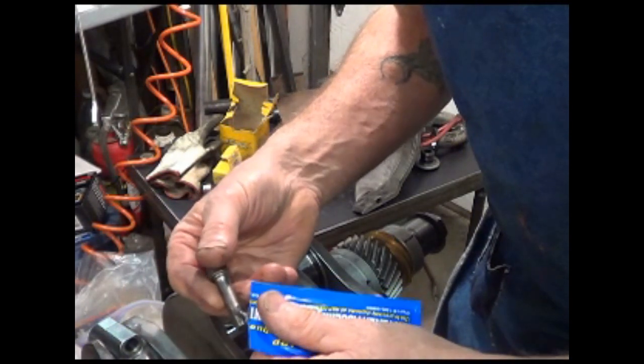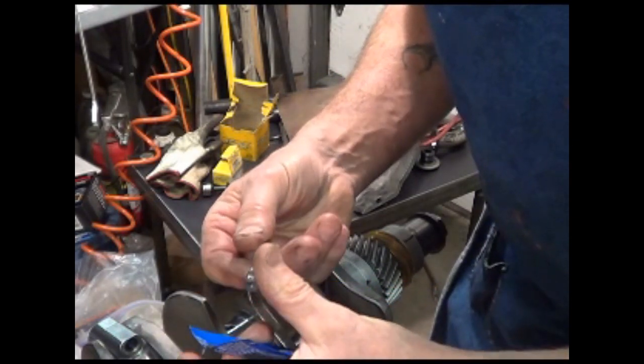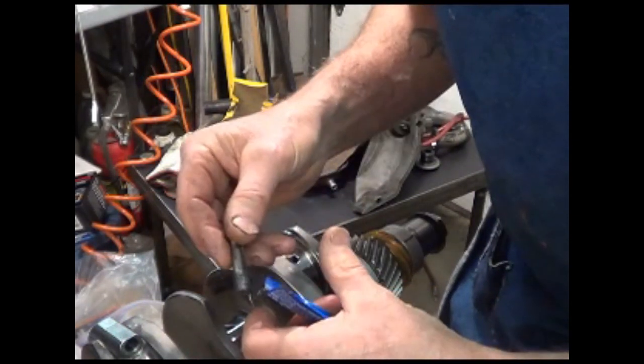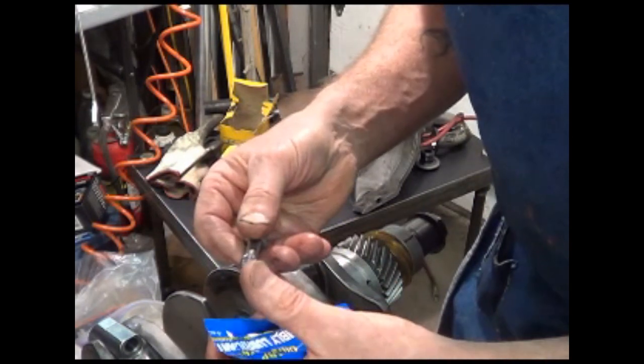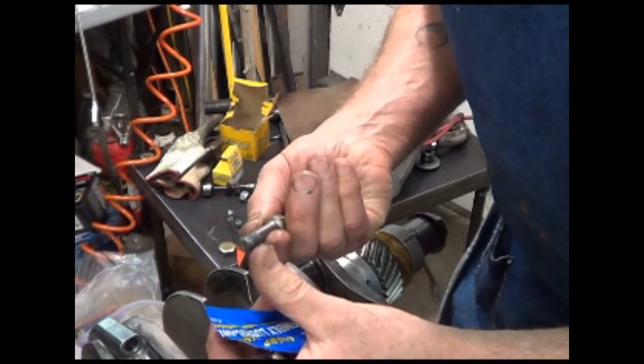This is supposed to be the magic. And this way, if I have a problem, I got it on video. I'm just going to do this.